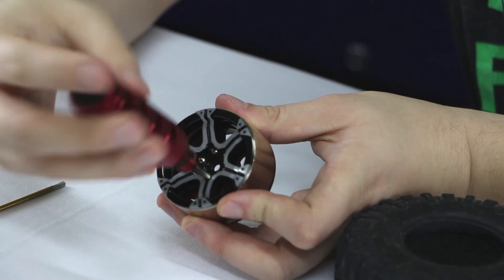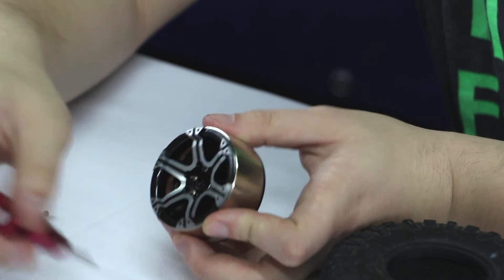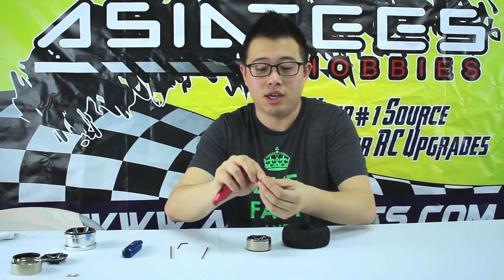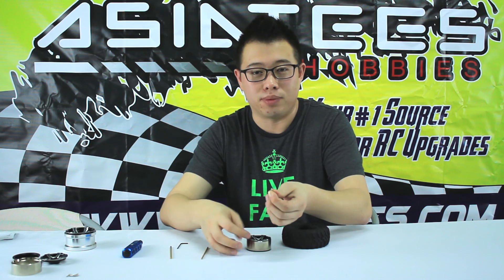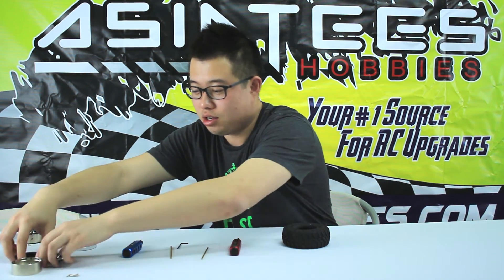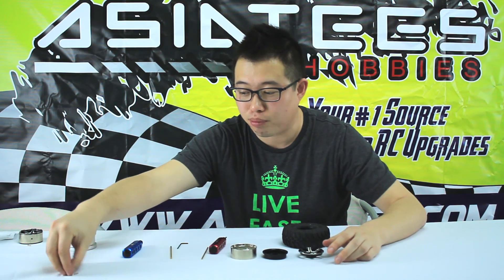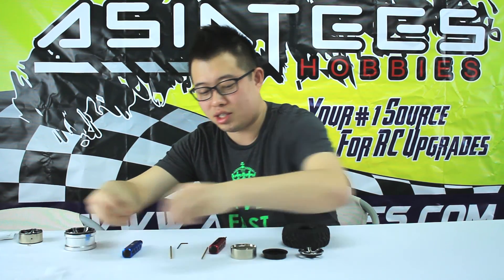Once they are fully out, they'll just come out like that. We understand it's a really small screw, but honestly they are still very secure. For time purposes, we've actually disassembled one for you guys right here. Once you break them apart, it's three separate pieces with six screws.